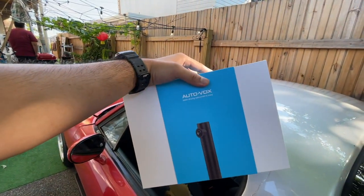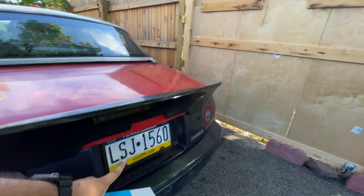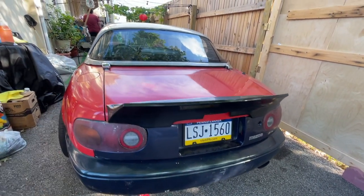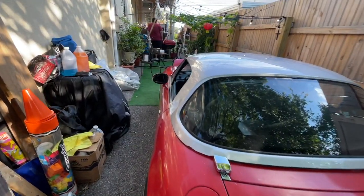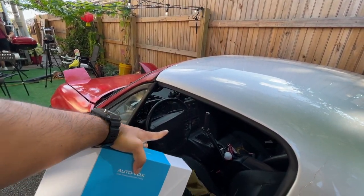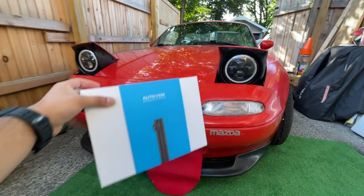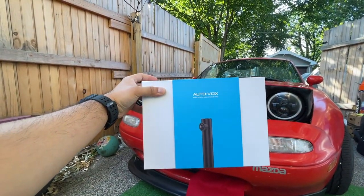The idea of this backup camera is you're just going to put it right below your license plate — it's just two screws, and it includes double-sided tape as well. This is actually a wireless camera, so all you have to do is plug in the screen so you have access to that reverse camera. But first, we're going to do an unboxing of this product.